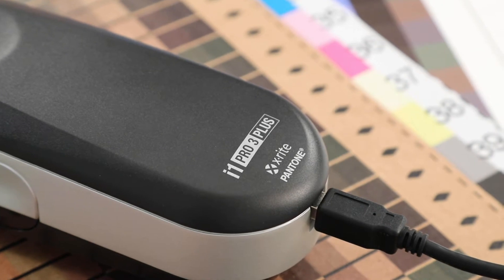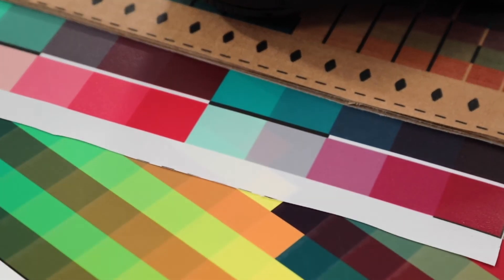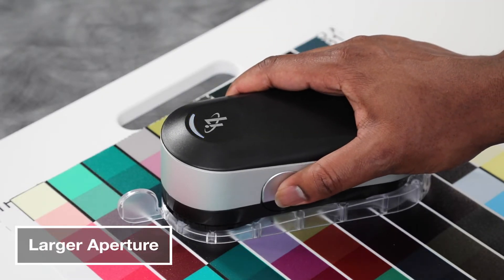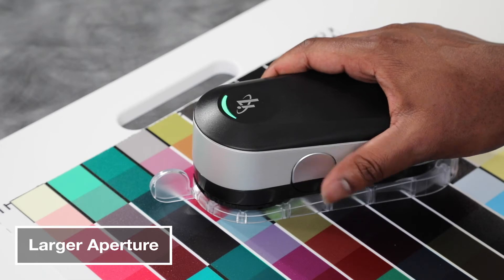The i1 Pro 3 Plus is a large aperture spectrophotometer designed to measure color and create profiles from a wide variety of substrates. With a large aperture to capture a broader sample area, the i1 Pro 3 Plus can create more accurate profiles for fast and consistent color.